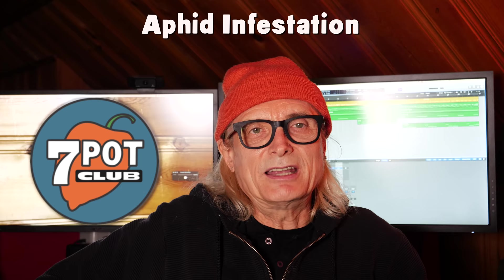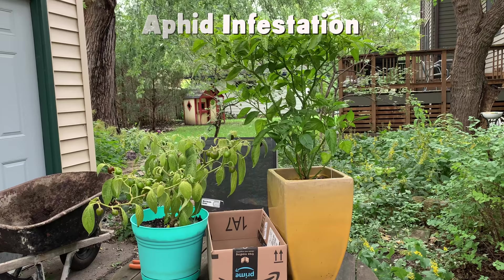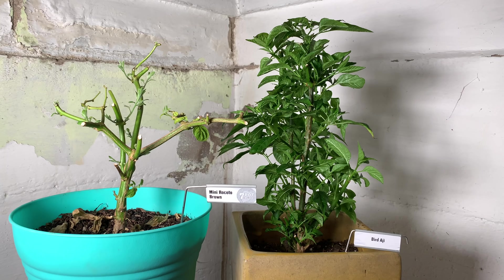To be honest, I hadn't been paying close attention to the two plants I'd been overwintering — a bird aji and a mini ricotta brown. Back on October 11, I pruned them back, sprayed them with neem oil to kill any pests, then brought them down to the basement and positioned them under one of my smaller grow lights. There's been a lot going on around here, and I hadn't really paid much attention to them since. It had been raining for days before I brought them inside, so they were still plenty moist and hadn't needed to be watered.